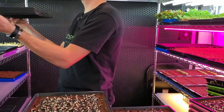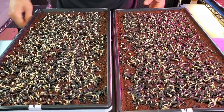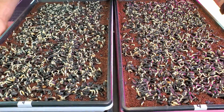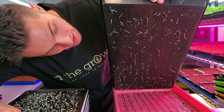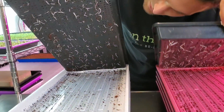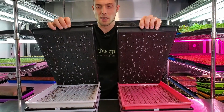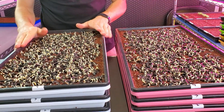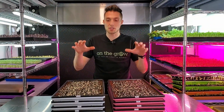Looking at our top trays side by side — appearance-wise we're not seeing as substantial a difference as the very bottom tray. The roots are actually fairly close between the two. We're not seeing that heat rise up super substantially all the way to the top, though I do think it is helping a little bit. We could probably make this a lot better by rotating the trays, but we're not going to do that for this experiment.